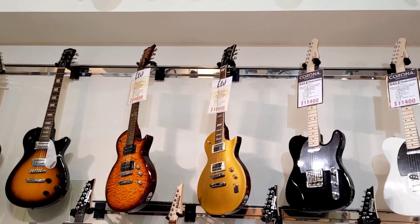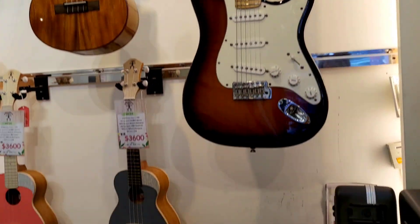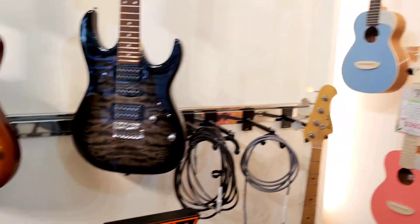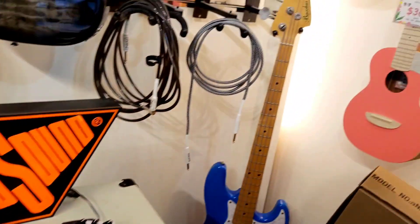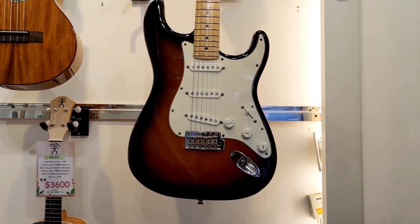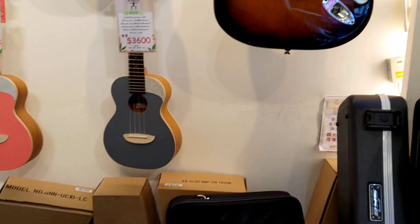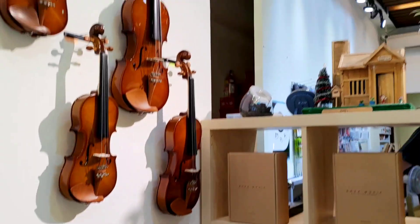There are guitars ranging in different prices according to brand and quality. We also found the drum set and different amplifiers. If you're a guitar player you'll know the brand EVH — the EVH 5150. We also have a ukulele, and this is Mr. Wilson's personal Fender guitar — not for sale. Fender is very expensive but it's a quality guitar, especially for electric guitar.